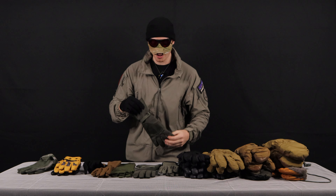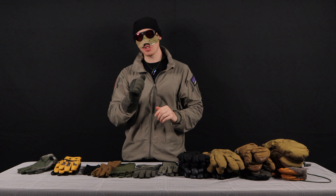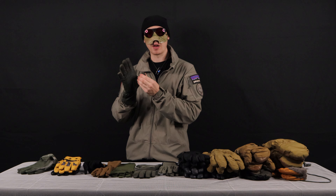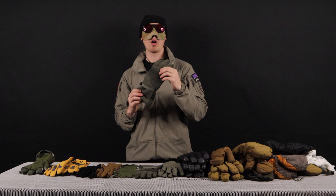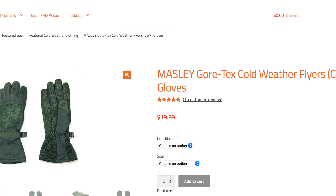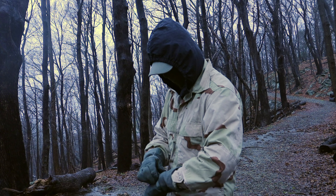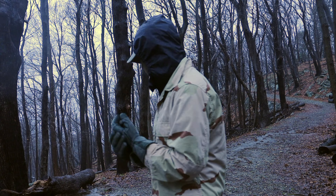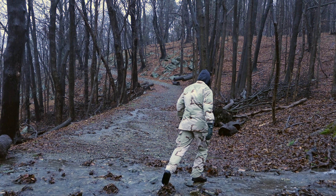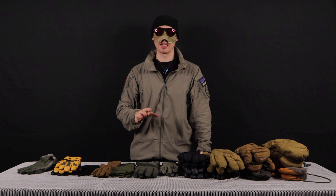Another really cool thing is that you don't sacrifice a lot of dexterity inside of these. So these are still really good shooting gloves — they fit inside of a trigger guard very well. These shell gloves from Masley don't layer super well, so it's kind of hard to fit a liner on the inside. I can just barely squeeze one of these Smartwool liners on the inside and I can definitely feel my thumb get compressed. Although Venture Surplus did not send these Masley Gore-Tex gloves out to me, they are available on their website. I can attest that they're great gloves.